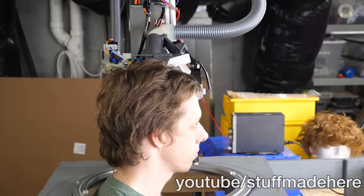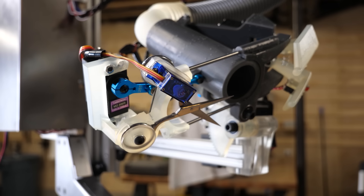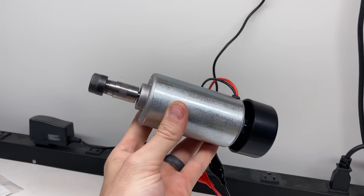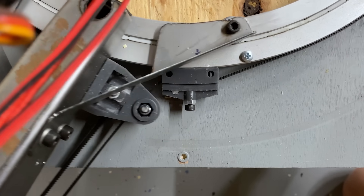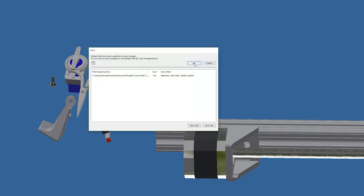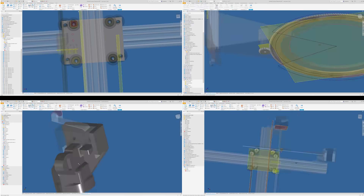If you haven't seen my haircut robot, I'll link the video here. It's basically a five-axis CNC machine with a special end that can cut my hair. I'm going to remove the haircutting attachment and replace it with this milling spindle. But before that, there are just a couple issues to fix — I'm going to make a few select modifications so it can stand up to the rigors of CNC milling.